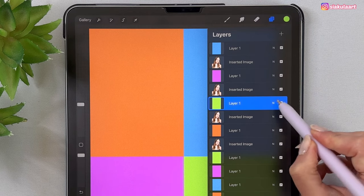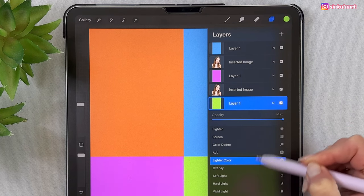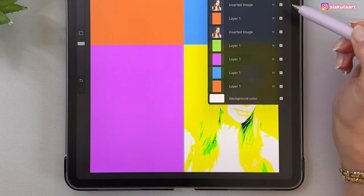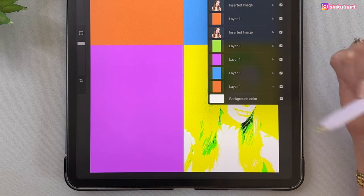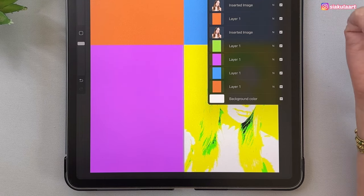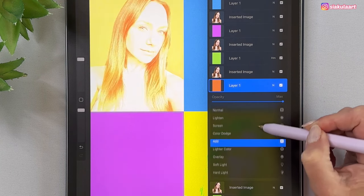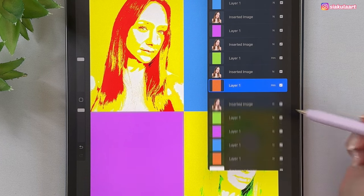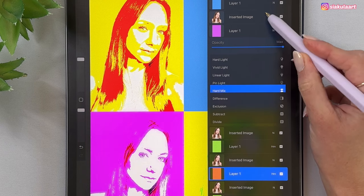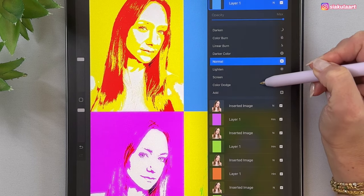Let's start here — tap on the N letter and change the blending mode to Hard Mix. Now we can already see some kind of effect, but don't worry, this is not finished yet. Do the same for the next rectangle — change it to Hard Mix. Now this one — change it to Hard Mix. And the blue one — change it to Hard Mix as well.